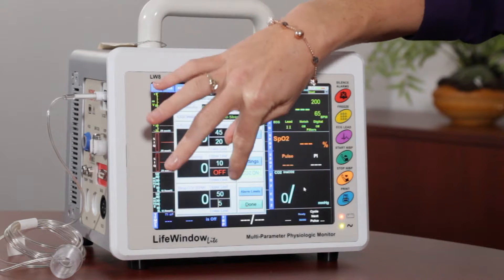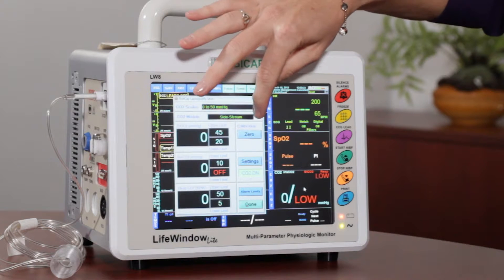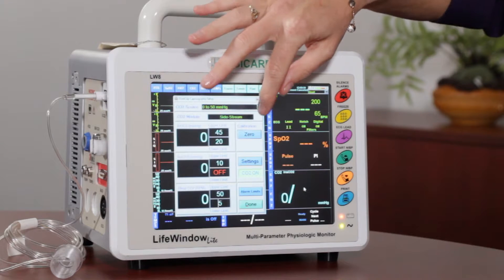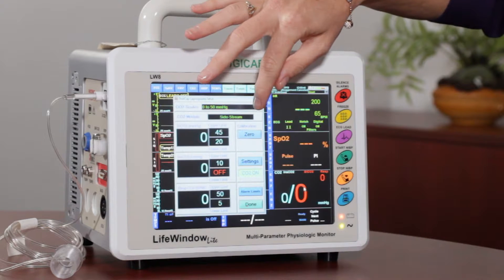Next to those numbers is the high and low limits. The only portion that you really need to use on this setup is the zero calibration. You do need to zero calibrate your CO2 if you have side stream and or mainstream CO2. Zero calibrating is very important for the accuracy of the CO2 readings.